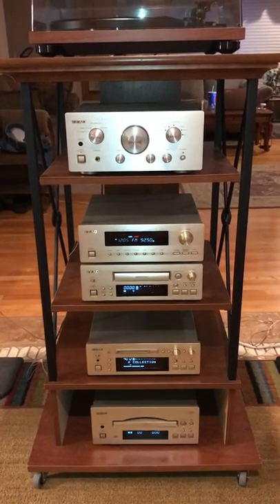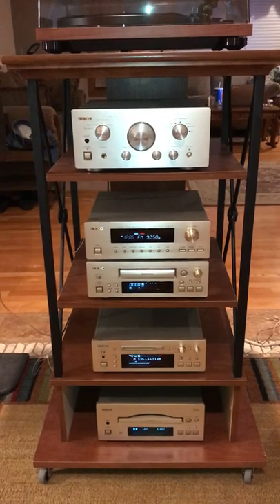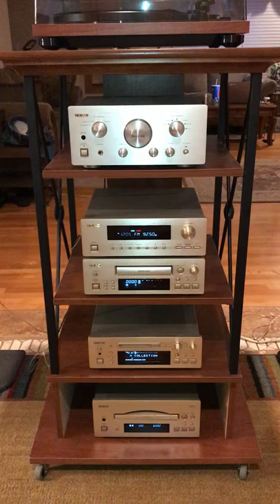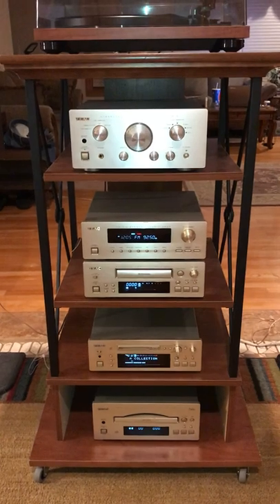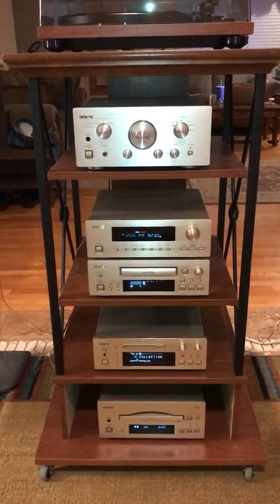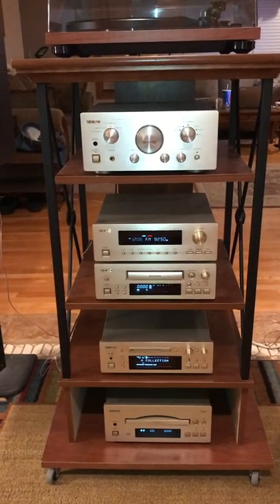There were many different lines in this particular product line. There was a 300 series, a 400 series, and a 500 series. The bigger the number, the bigger the components. This happens to be the 500 series, which are about 12 inches in width by about 12 inches in depth and anywhere from four to six inches in height.